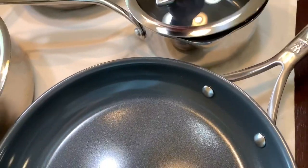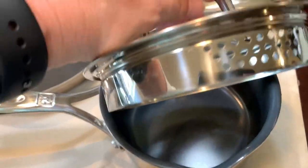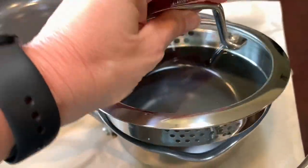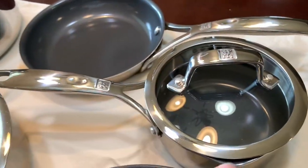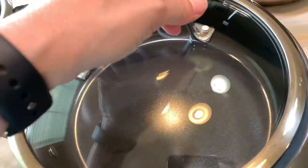What I like about this is it has the no-drip pour spouts and you can drain without having to dirty up another dish for a colander. You just pop that right in there and whatever you have in there is going to drain the water out. The fry pan is nice and deep — it's a 10-inch fry pan.